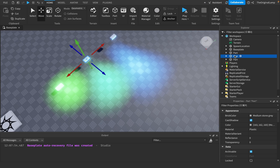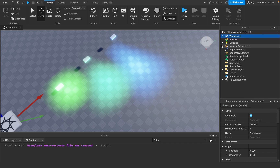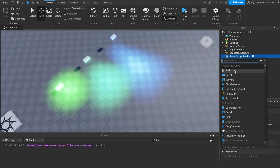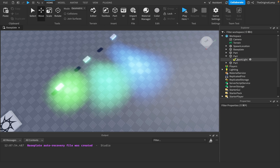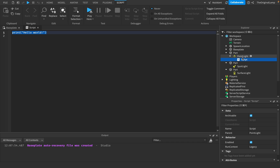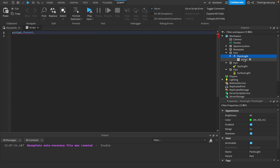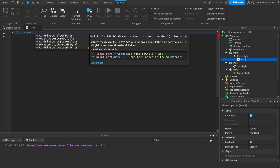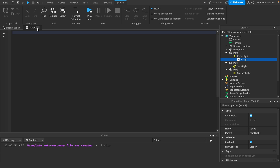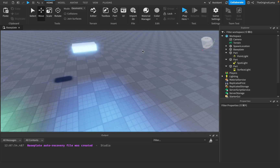Is there anything else about lights you should know? In terms of scripting, I'm curious — are there any events for point light? Let's see: script.parent... yeah you can get the range, shadows, and everything. Do we have any functions for the light? We don't. That actually does kind of suck.